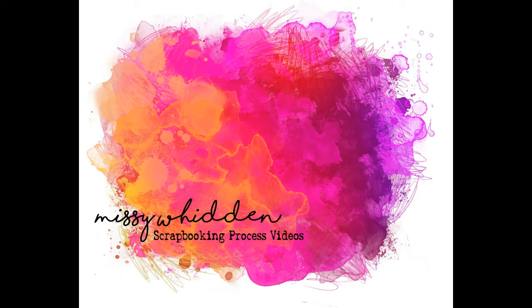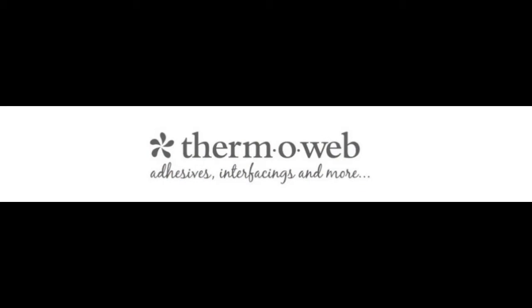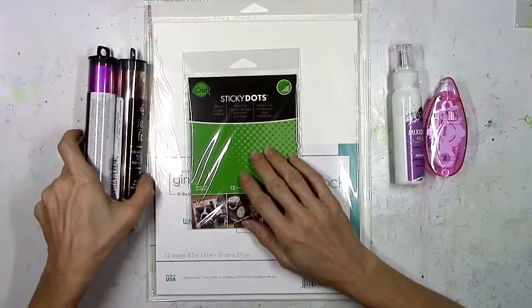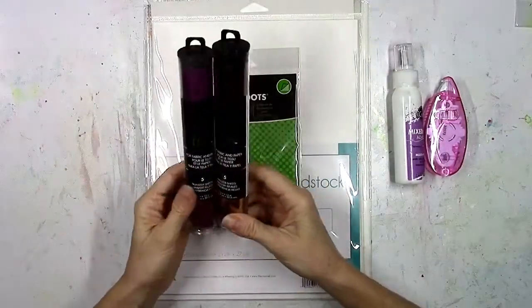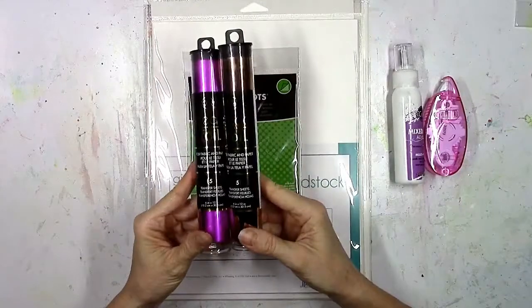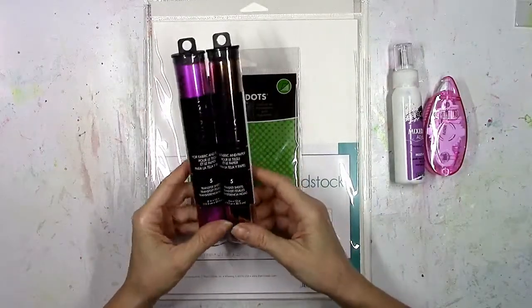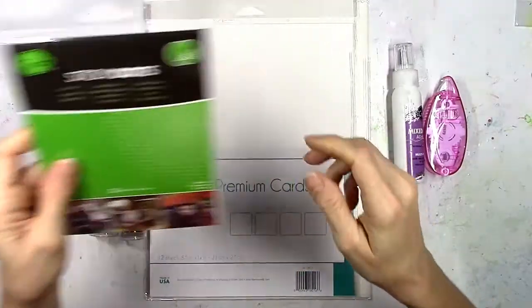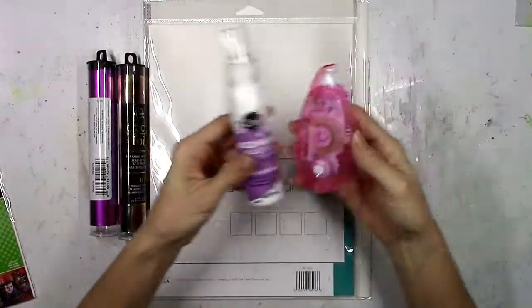Hey there friends, it's Missy with the ThermaWeb design team. Thank you so much for joining me today. I have a new layout today and the focus is fall. I've picked out several things to focus on — I've got a couple of different colors of the deco foil transfer sheets, and I'm also going to show you how to use the sticky dots, which is one of the many different adhesives that ThermaWeb offers.